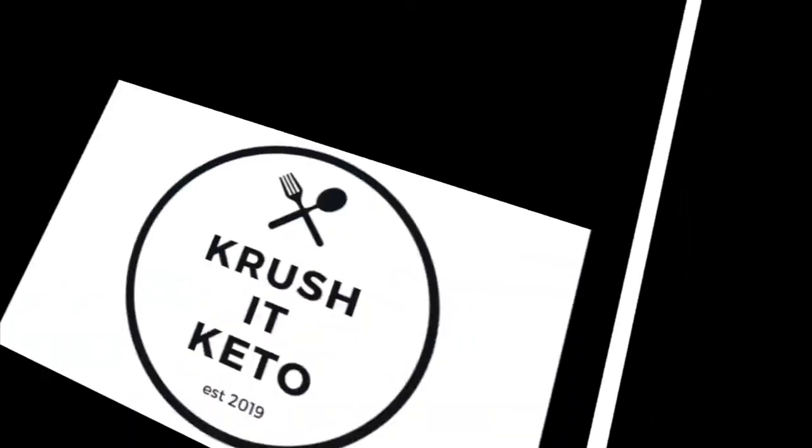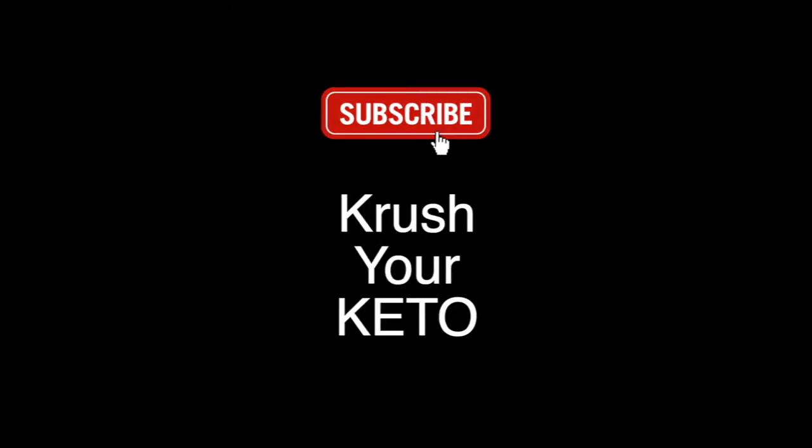What's up guys, today I'm excited to share with you the best keto pizza you've ever had. Before we get started, crush your keto by subscribing so you don't miss any of my helpful tips, recipes, and hacks I'll provide on my channel. Now let's get into it — this keto pizza is so good.